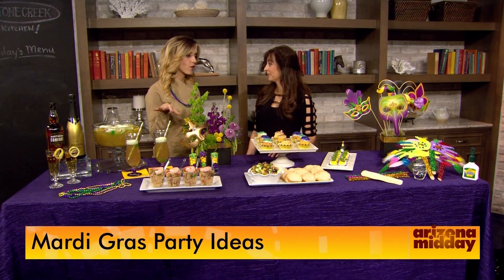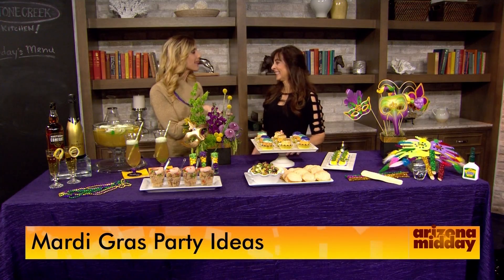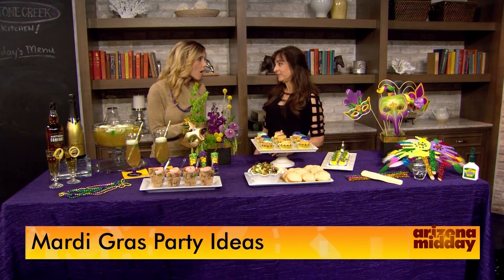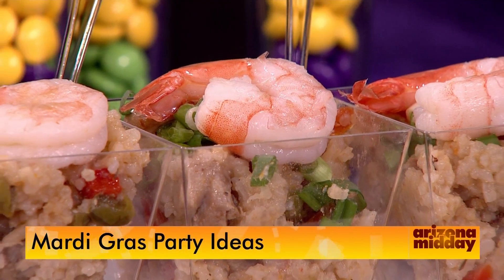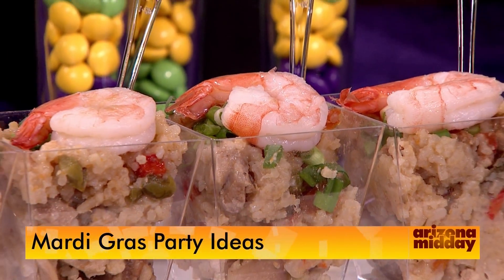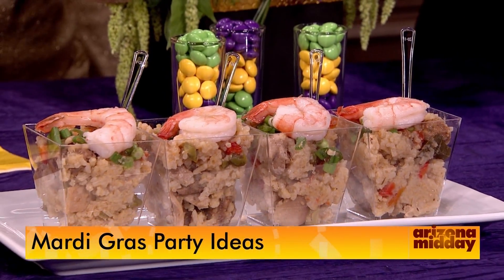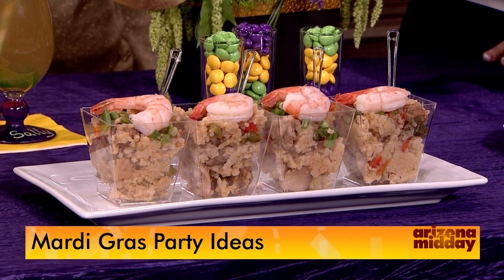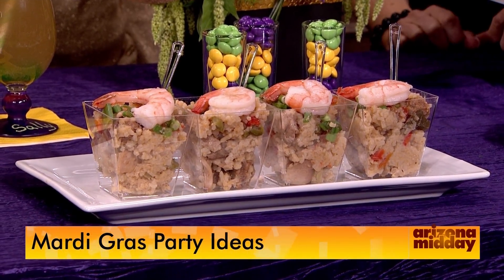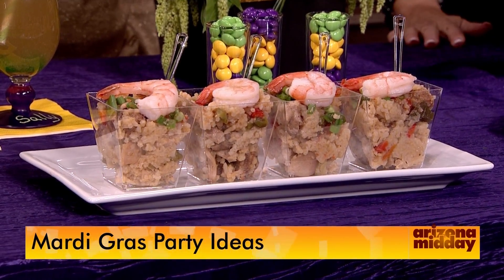You have to have great food, and you don't want to go over-complicated. It's fun to have little bites — it makes for a really fun party and people can mingle without being stuck at the table. We took a standard jambalaya dish, put them in cute little cups, and popped a little shrimp on top for presentation. You can just grab it and go.